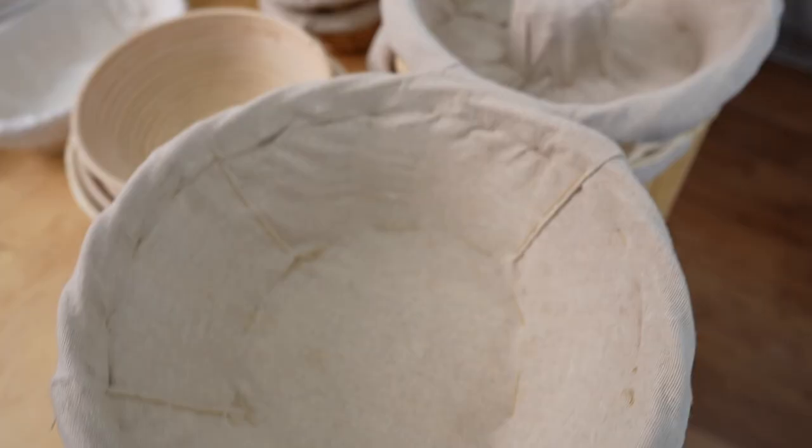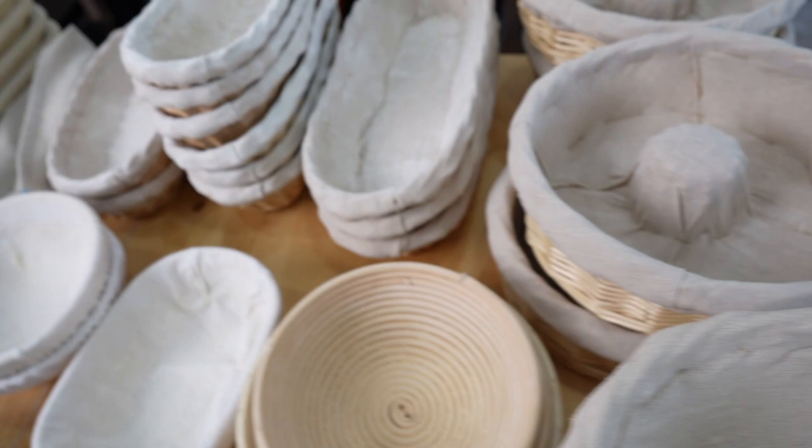Welcome back to the channel. In this video we're going to talk about bannetons: what they are, how to use them, how to prevent your dough from sticking, and of course where you can get them.